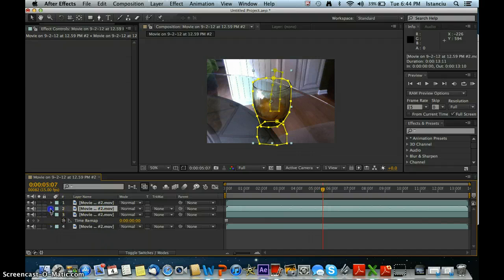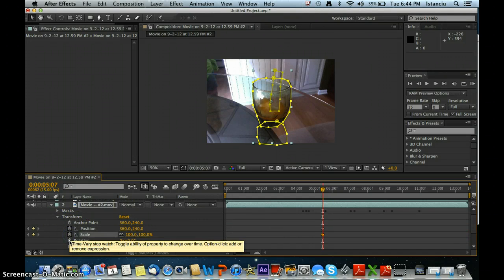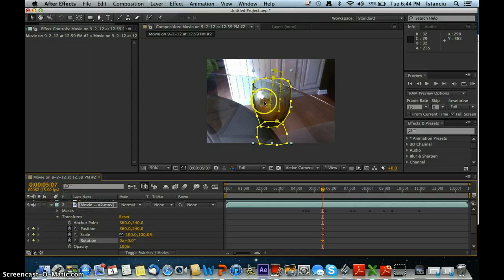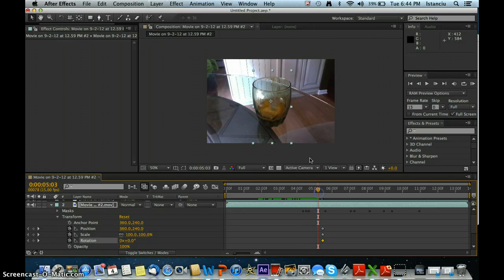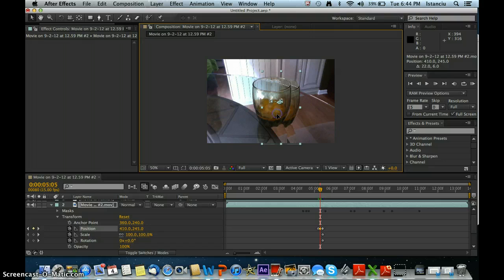Now go to your second one and close Masks. Go to Transform and keyframe Position, Scale, and Rotation. Now what you can do is move the cup around. Start where you start pouring it in, hide the masks, and move the cup so that it fills in the gap. You can move it in any direction — for me it suits moving it right. Just do it frame by frame, by frame, by frame, until there's no hole.